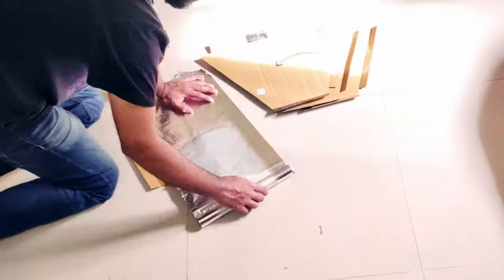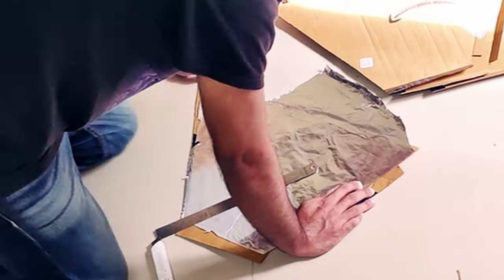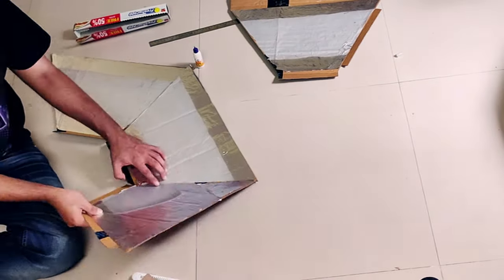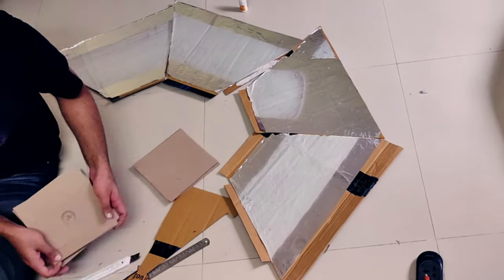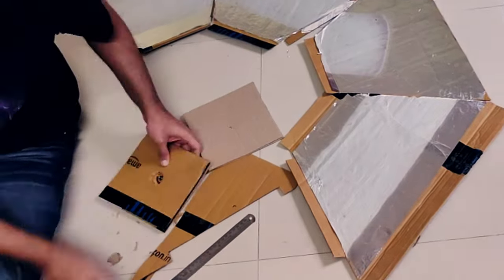Now let's take the aluminum foil and glue it onto the four sides that we've just cut. Now as we wait for the glue to dry, we'll cut out six pieces of cardboard that are 18 by 18 cm in measurement to make the back panel, which will hold the pulp steadily in place.